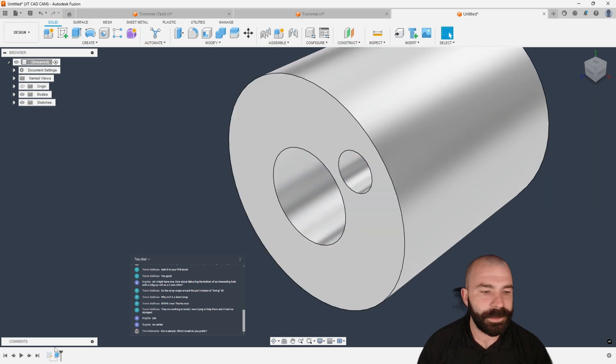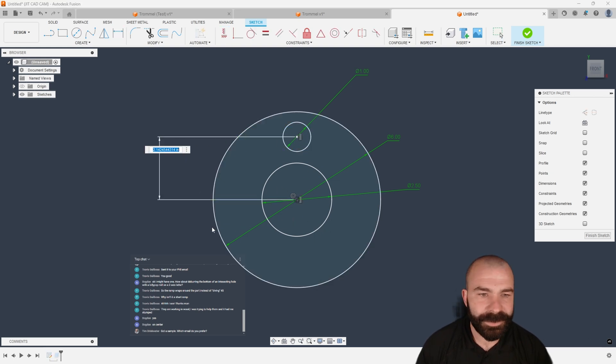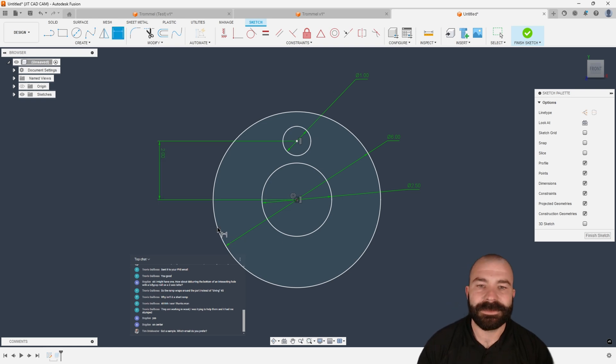I have to fix that hole here in a sec. Get it moved up, horizontal vertical. Now a pro tip for any of you that have never taken any of my classes: a tall tale sign of whether you're ever going to have problems in Fusion — make sure you get this little red padlock on your sketch. You can see this little padlock; this means my sketch is fully constrained.